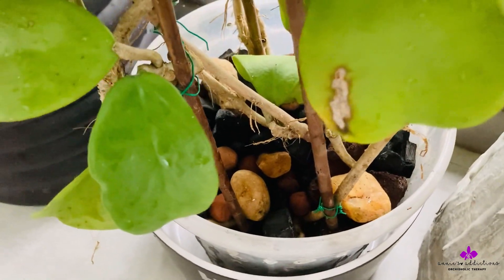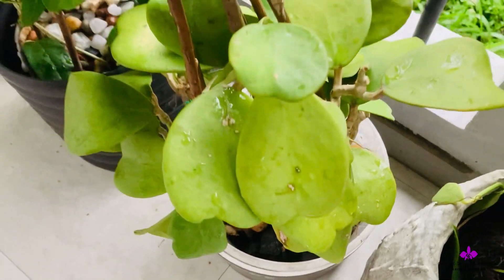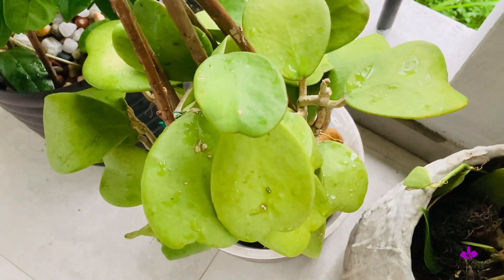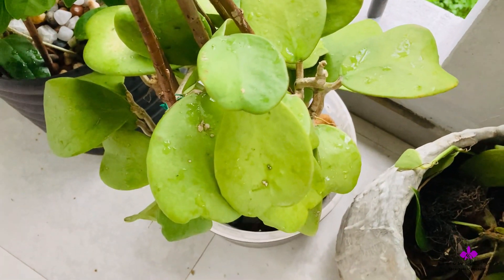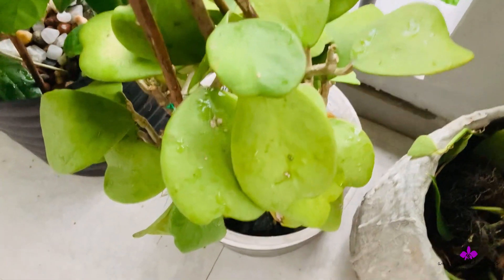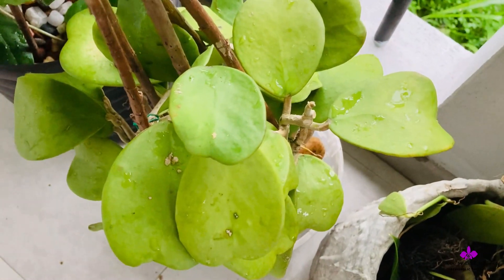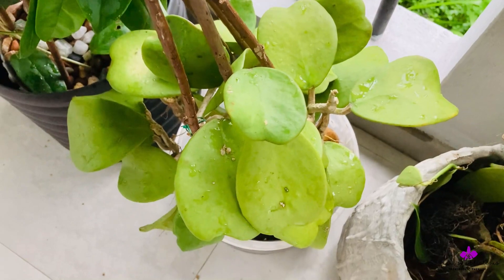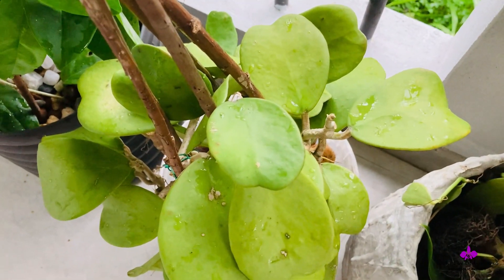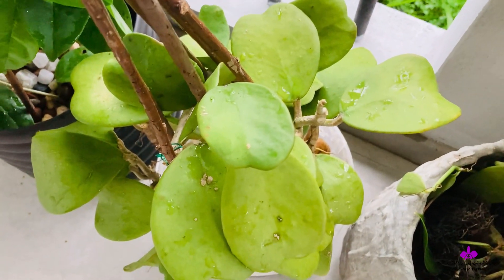I have not sprayed any high phosphorus fertilizer to help it root faster. The high phosphorus fertilizer that I use is 10-50-10 with micro-elements added. There is actually no reason to spray any root enhancers or hormones or whatever you might find in the market if your vine is young.